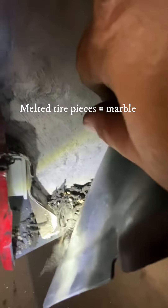Look at how much stuff is coming out of here. This is crazy. Dig all that rubber out — look at it. It's just like marble on top of marble on top of marble.